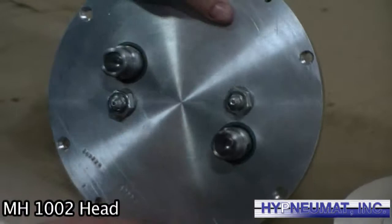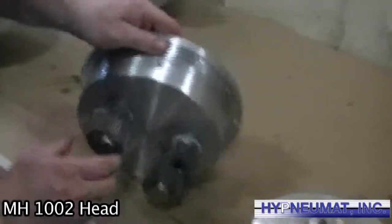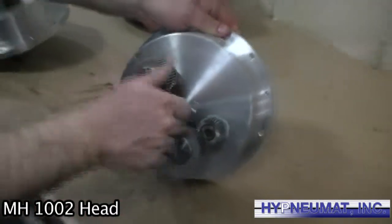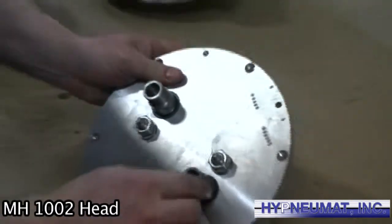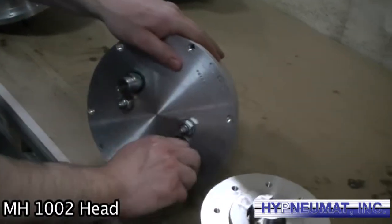This head can go from two, three, or four spindles. All gears are hardened. This is the ER-16 collet nose. We also have straight bore and morse tapers.